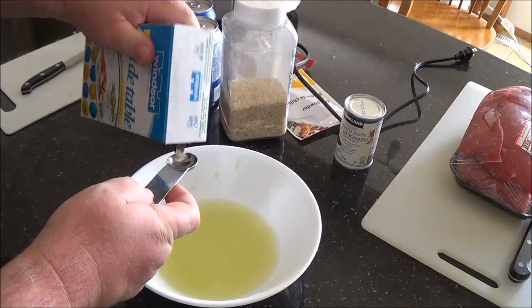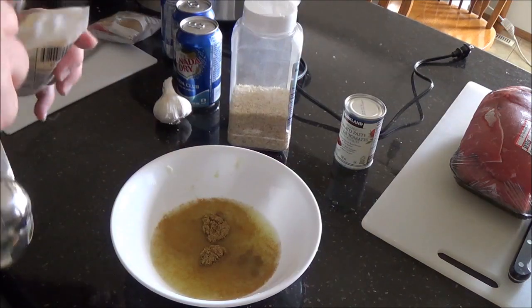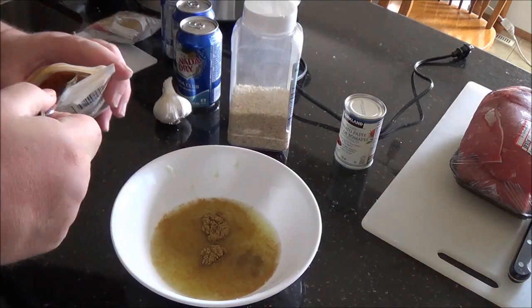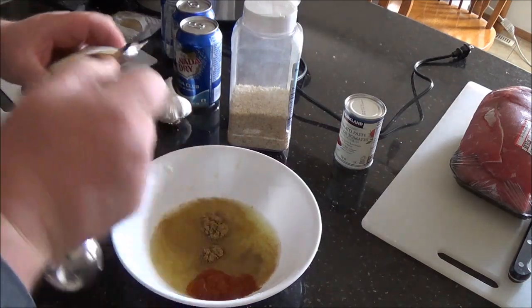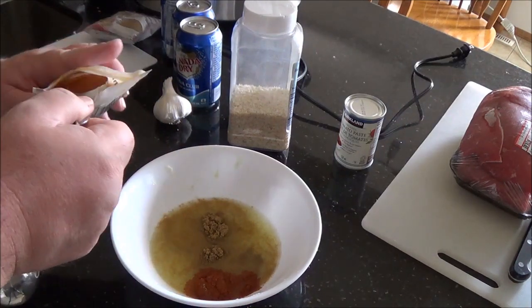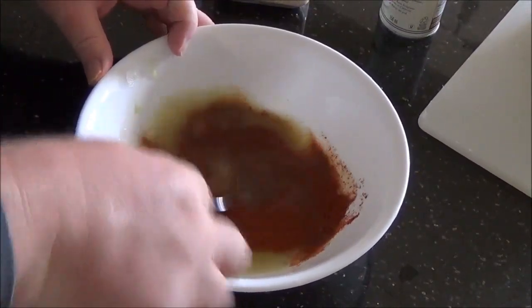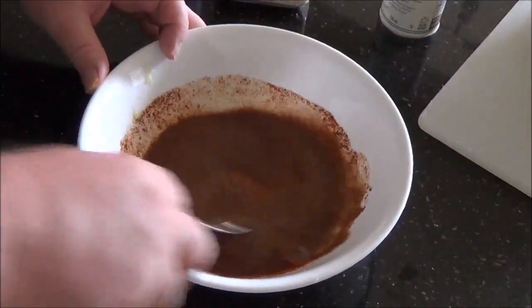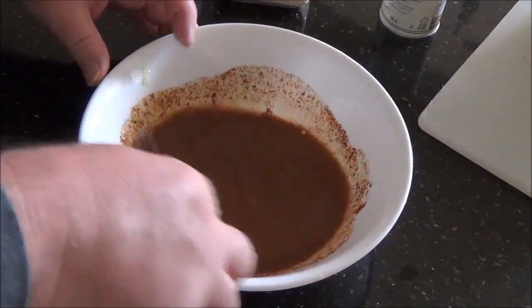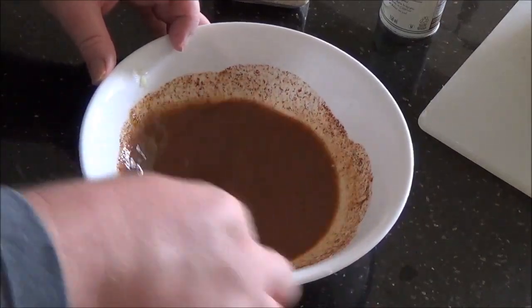Once your limes are juiced, just measure the dry seasoning into it. I did put the chili powder to taste — the first time I made this I used three teaspoons, but I found it a little too strong for my liking, so I'm going to cut it back to two for this one. Once those are in, just get a spoon and mix that up a bit to get the flavors starting in the lime juice right away.